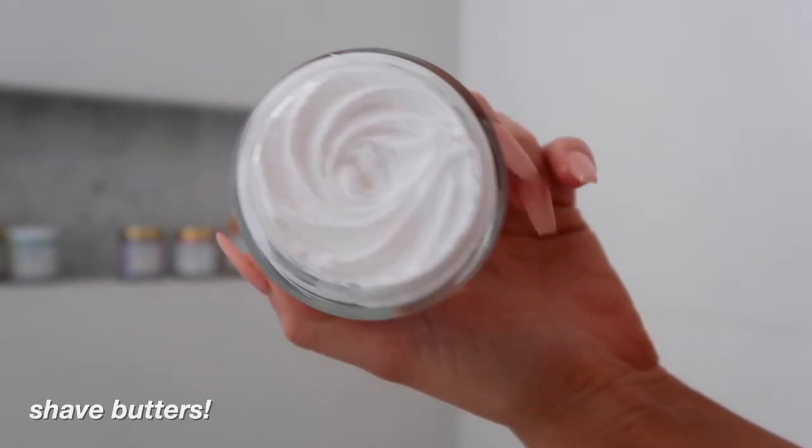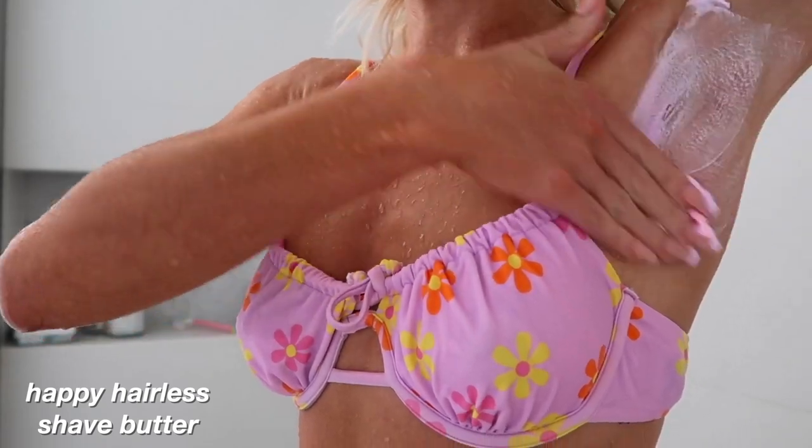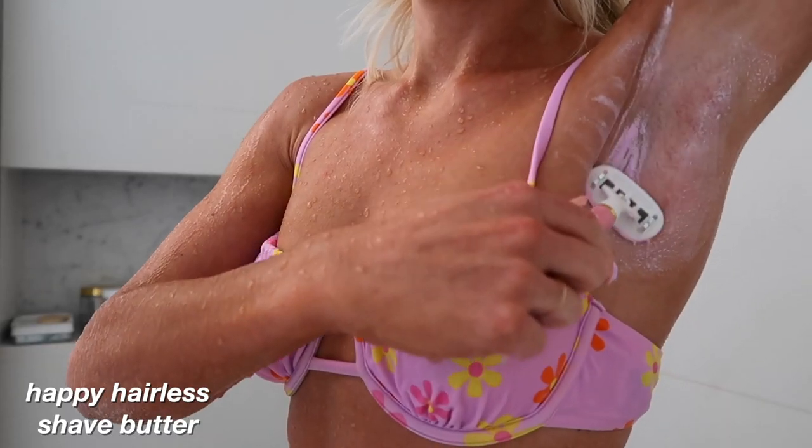For a closer shave, I like to include a shave butter. Happy Hairless Shave Butter contains vitamin E which is healing, hydrating, and super soothing for inflammation and ingrowns.